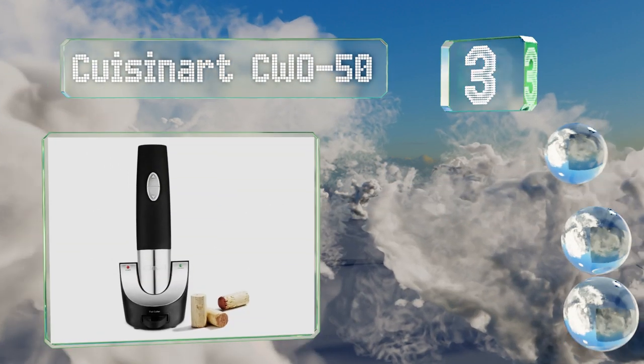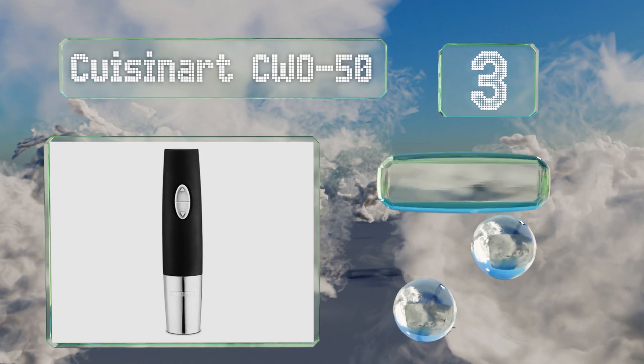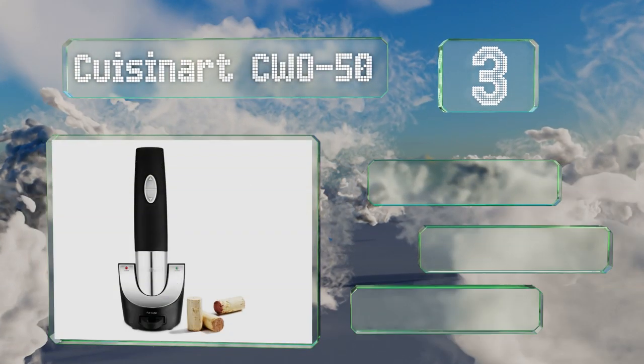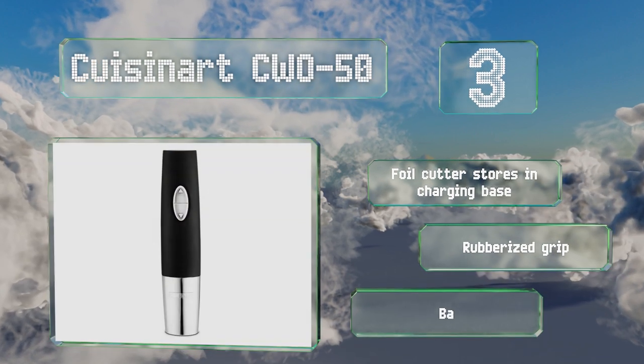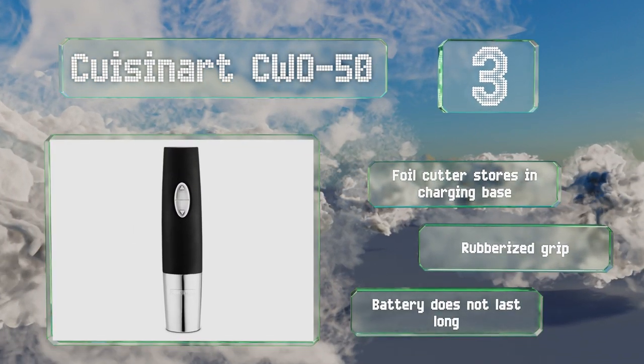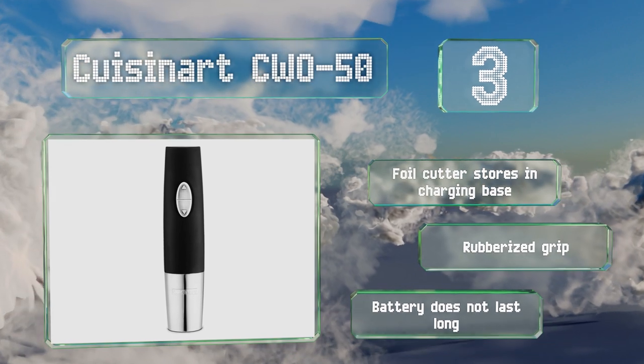Nearing the top of our list at number three, the Cuisinart CWO50 can remove natural or synthetic corks with equal ease, making it versatile. It also has a vacuum sealing feature ensuring a wine's freshness is preserved if you don't finish the bottle in one go. It comes with a foil cutter that stores in the charging base and a rubberized grip, but the battery doesn't last long.